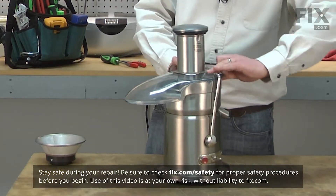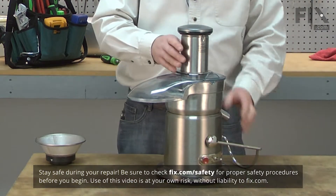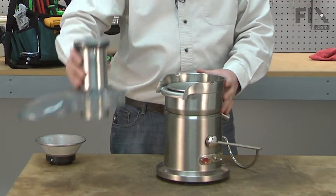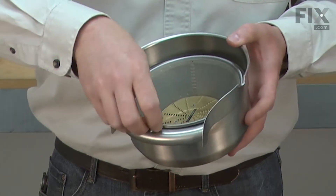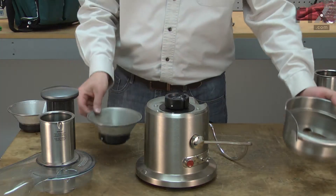To remove the old mesh filter basket, first I unlock the locking bar, remove the top cover, give the base a twist, and the base will come off along with the old mesh filter basket.